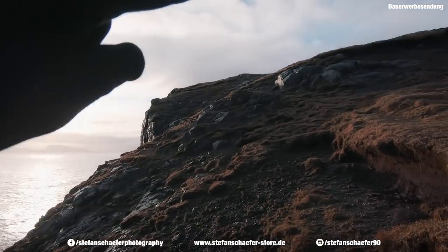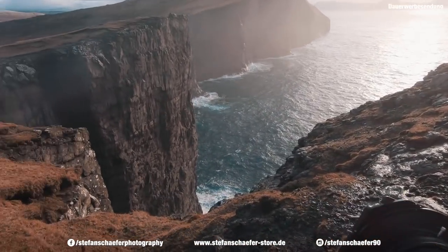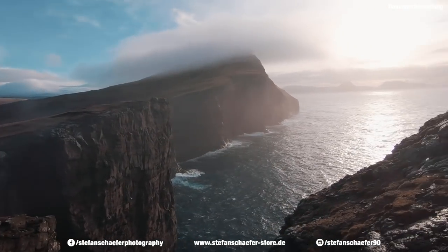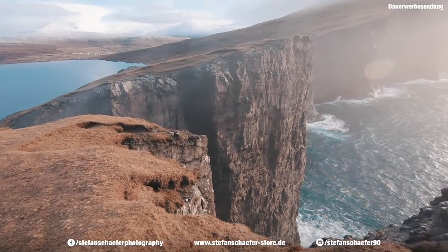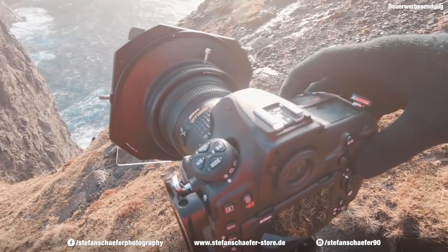So Freunde, wir sind ein bisschen weiter runtergegangen. Wir waren nämlich gerade eben da oben und jetzt sind wir hier. Hier haben wir auch einen geilen Ausblick. Wir haben so von der Komposition her, dass beide Klippen hier quasi so in einer Art Ufer laufen und dann kann man hier so schön in die Sonne fotografieren. Ich habe gerade den Benni da unten hingestellt — das sah echt ganz cool aus. Für diejenigen, die es interessiert: meine Kameraeinstellungen.